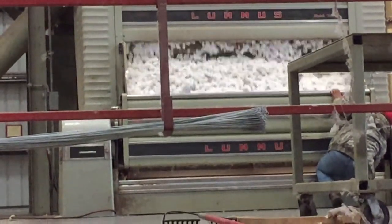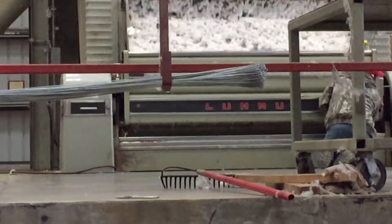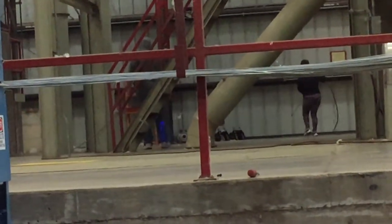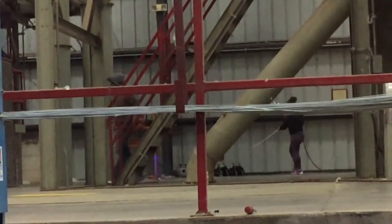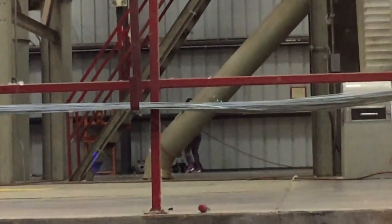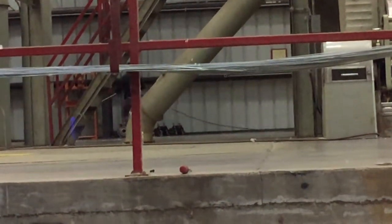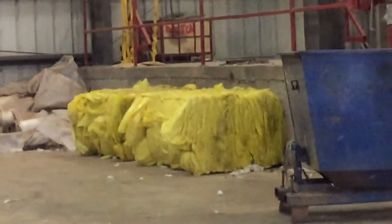There aren't too terribly many men in here — I've counted maybe three or four. It looks like they're cleaning up all the time. I think a fire hazard is a big thing in a cotton gin. I see a woman over there blowing with air. And over here, those yellow wrappers — they gathered them and somebody folds them up. There are stacks of them; they'll be recycled.